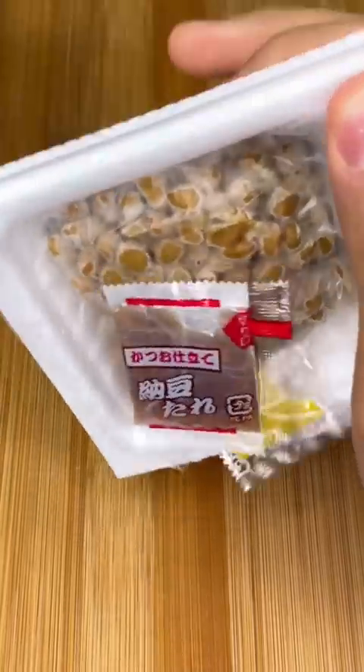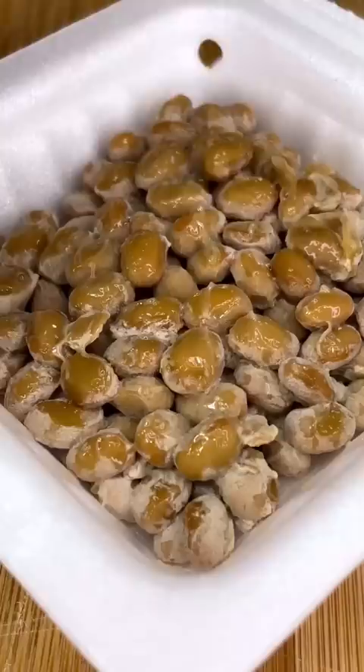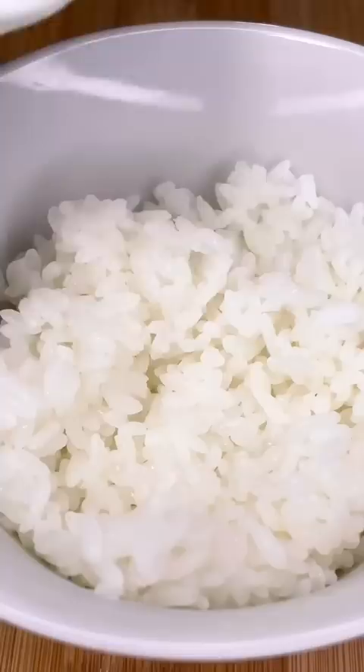This is a Japanese breakfast that'll definitely surprise you. We're starting off with natto, aka fermented soybeans — they're a bit stinky and slimy. But wait, this breakfast gets better. Next we have a raw egg; we'll mix the egg whites in the rice.